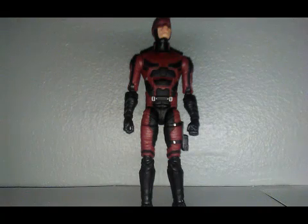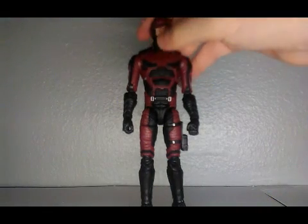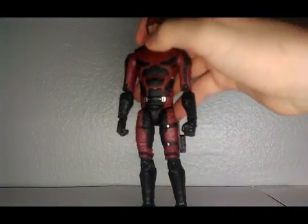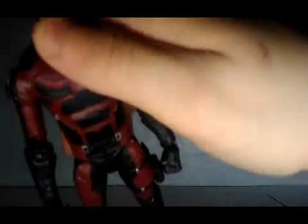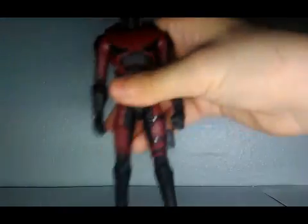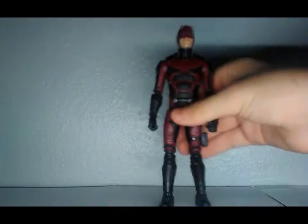There aren't really any other gripes besides his lips — the paint is a little off, if you can see that. But otherwise he's a really good-looking figure.